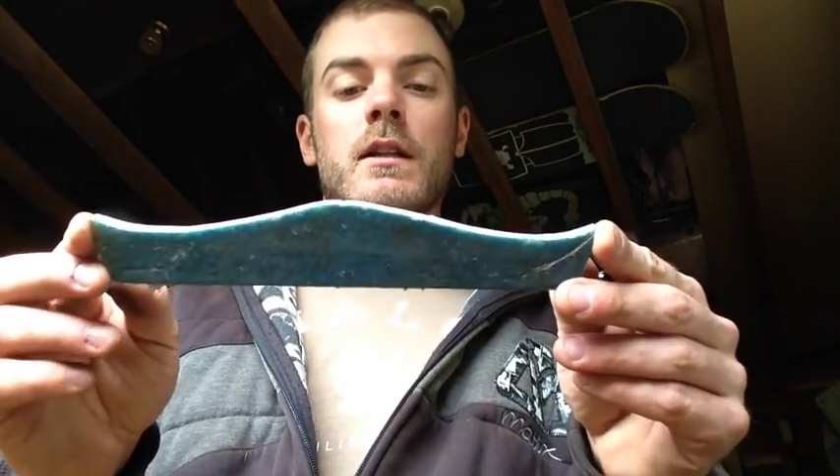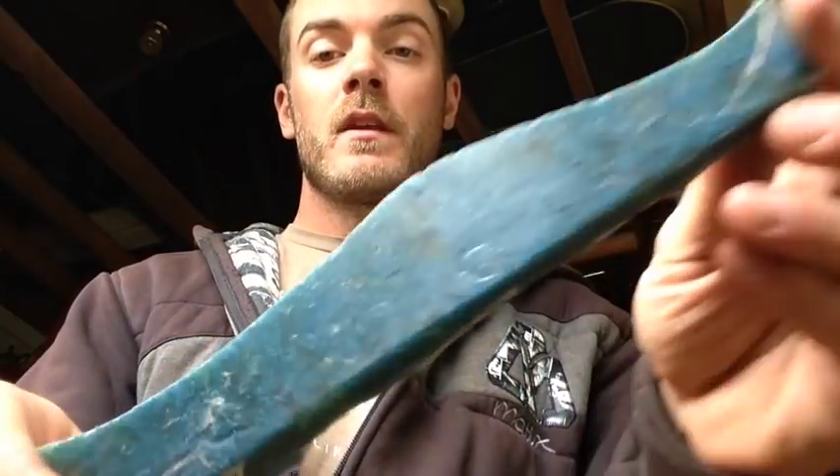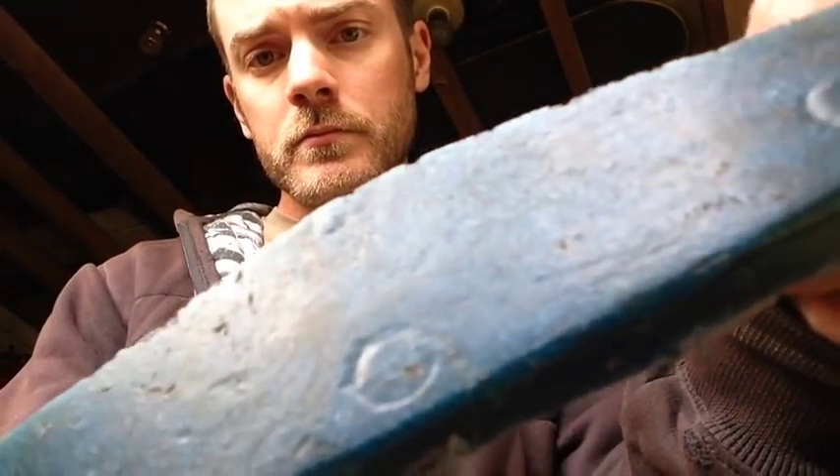For handle material on that one I've got some leftover micarta that I tried to make myself. This stuff turned out okay — not flawless for sure, but for my first try I was pretty happy with it. It was actually just blue shop towel that I ripped into a bunch of little squares and stuffed into a container, then mixed it with a whole bunch of epoxy resin, fiberglass resin. This is kind of how it turned out.